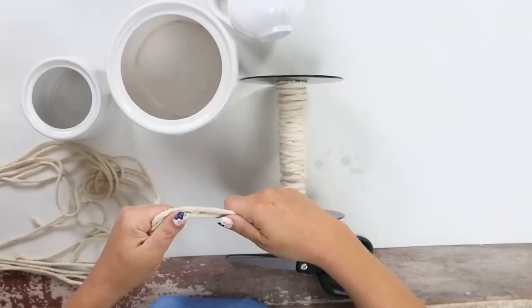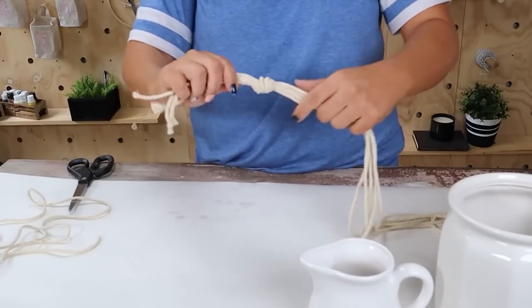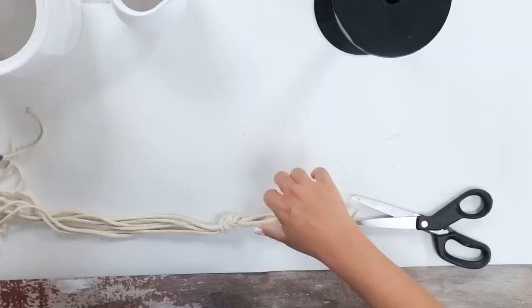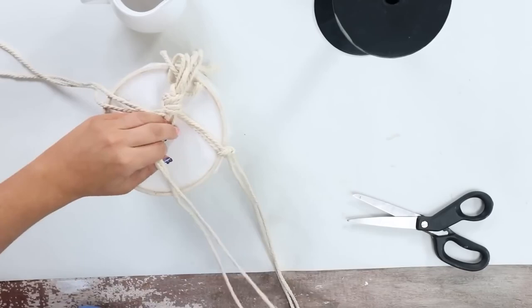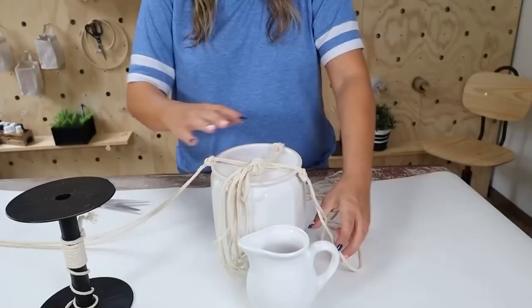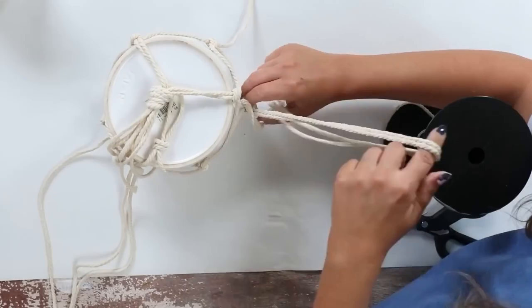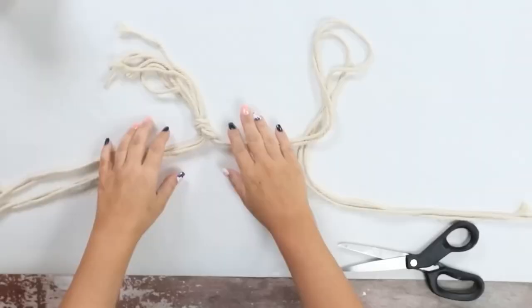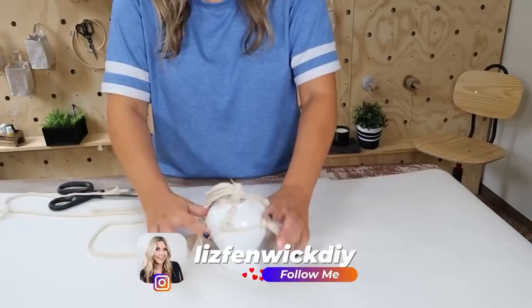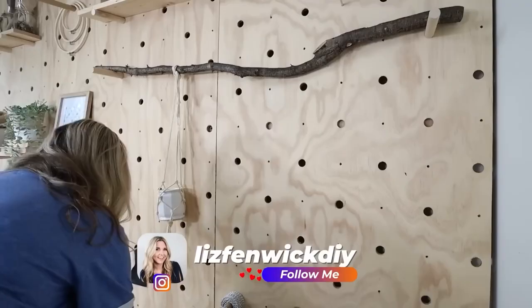Once you have your six strands, start by tying a knot at the base. Place that big knot on the bottom of your jar, then go around the edge and take two strands from two of the knots and tie those together, creating three more knots. Repeat this again — take two strands, tie them together creating another knot. This should give you enough knots to hold your vase in place. Keep tying until you reach the top of the container, then gather those pieces together and hang it on a stick.